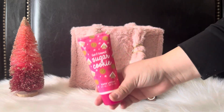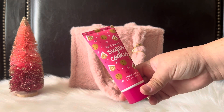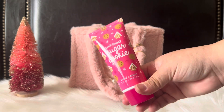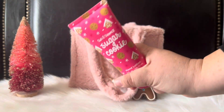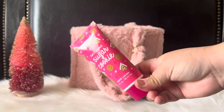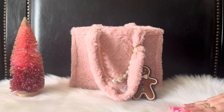First things first, I'm going to pull out my lotion. This is the Sweet and Shimmer Sugar Cookie lotion from Ulta. I actually got this last year but never used it, so I was like, why not use it this year? That's the lotion I'm carrying right now.